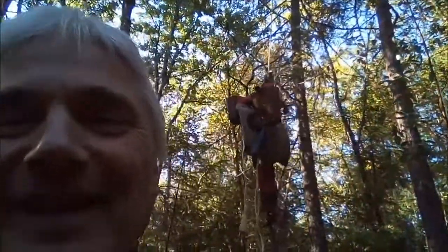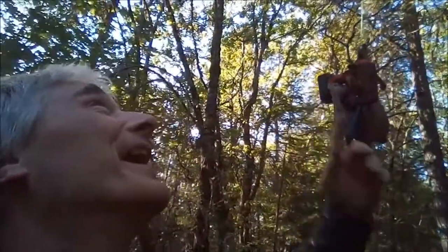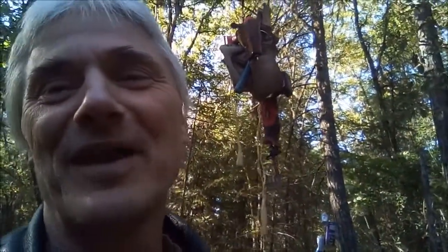My rope was wrapped around the treehouse. I lowered my tools with the rope but it's wrapped around a two-by-six and I either have to climb up or get a ladder. I don't want to climb up.